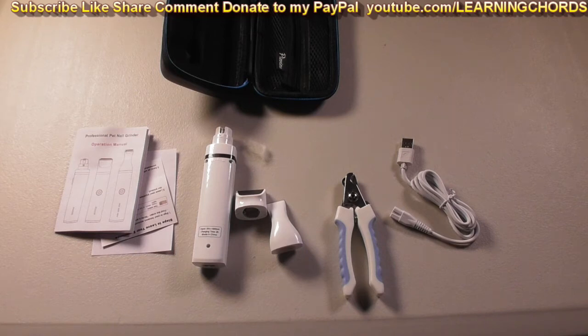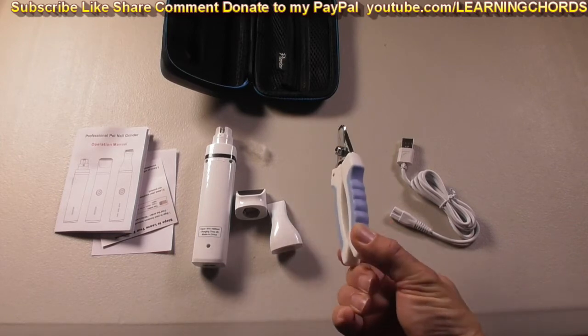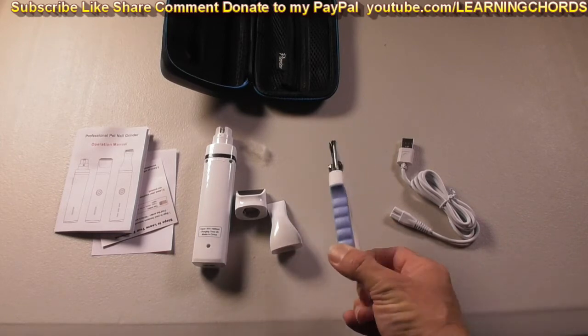This is going to be a video product review of the PIVIV Dog Nail Grinder and Trimmer. It comes with dog or cat nail clippers and trimmers.